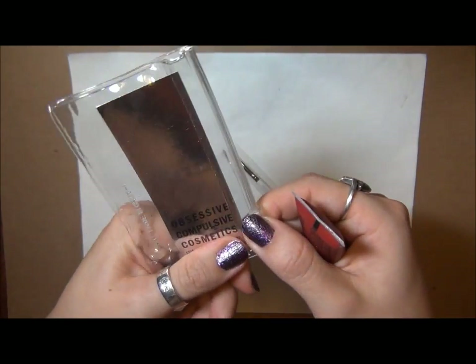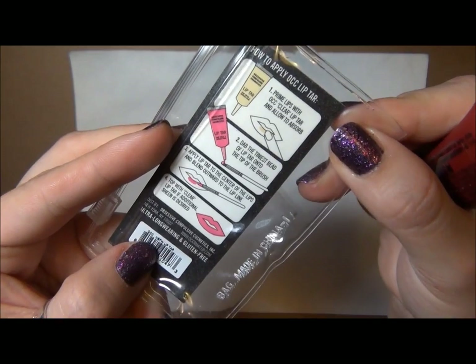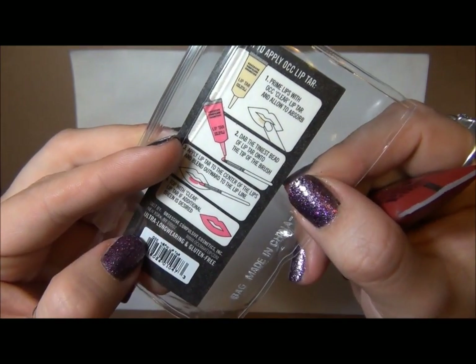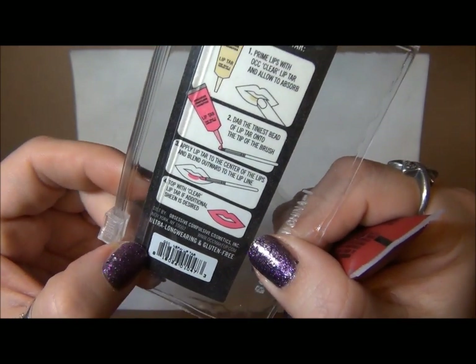It's nice to have a lip brush for it. On the back of the packaging, it explains that you literally don't need a lot of product. One of these will last you forever because you just need a very small bead or drop, and then you can spread it out on the rest of your lips.